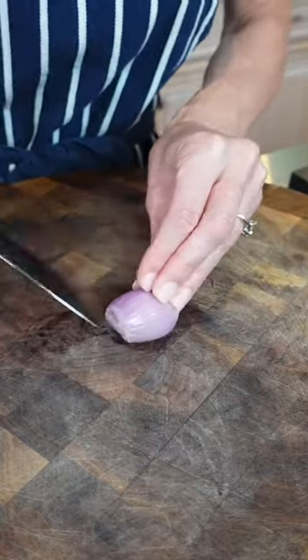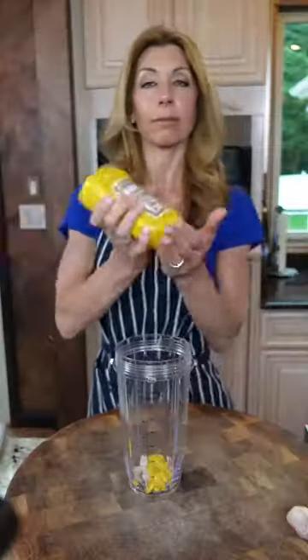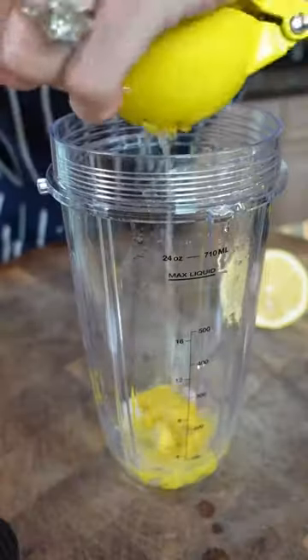For the vinaigrette, chopped shallot. In two tablespoons, mustard — makes it tiny, and it's an emulsifier. Roll the lemon — you know why. Quarter cup, lemon juice.